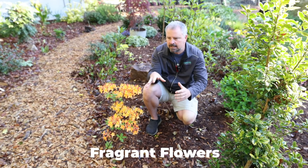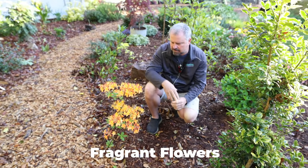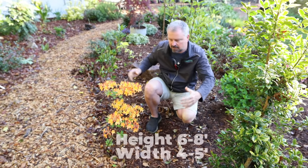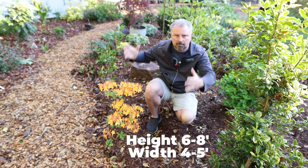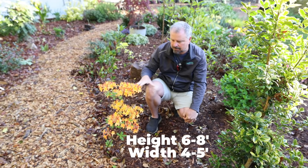This variety is going to get in probably the six to eight foot range, maintainable in the six to eight foot range, maybe three to four feet, four to five feet in width — something like that. Kind of an upright, narrow habit. I'll probably keep it a little bit smaller than this along my back path.